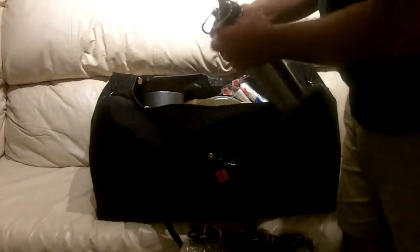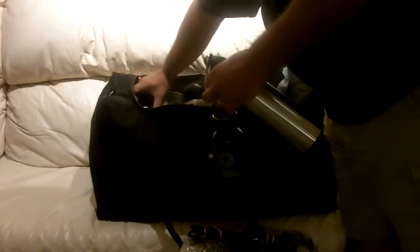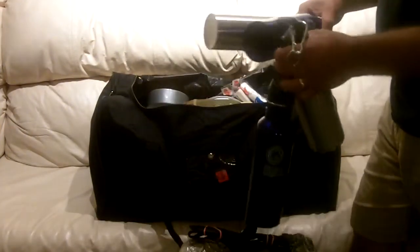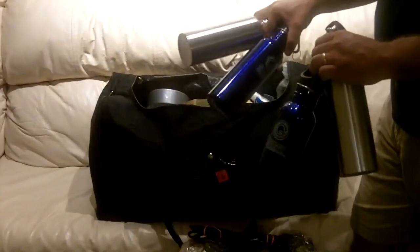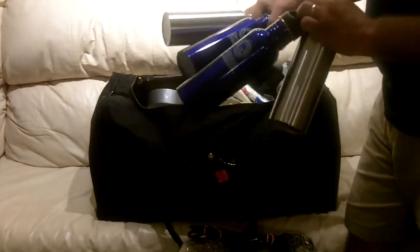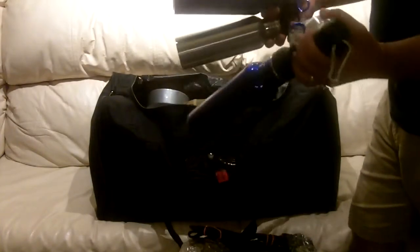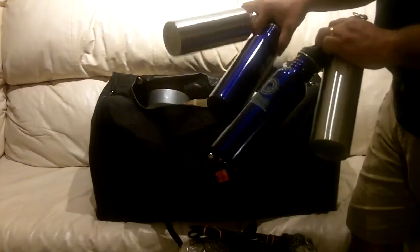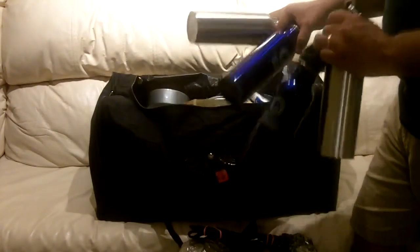I have four stainless steel water bottles. I went with stainless steel so that if I need to heat water to purify it or heat a drink, I can use these — one for each of us. They come with little carabiners on the top. I got all four for a total of $12 at Ollie's.